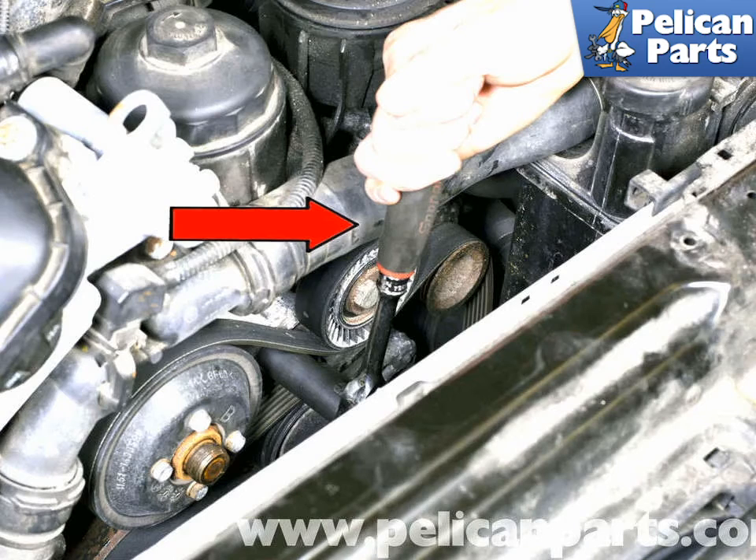To install the accessory drive belt, begin by wrapping the belt around the crankshaft pulley, then over and around the power steering pulley, around the alternator, around the coolant pump, and around the tensioner pulley. Avoid running the belt under the idler pulley for now. Once the belt is properly installed on all accessories, release the tensioner as described earlier and slide the belt onto the idler pulley. Tension the belt and check that it is properly aligned and installed on all pulley grooves correctly. Be careful not to force the belt onto pulleys, as damage may occur.